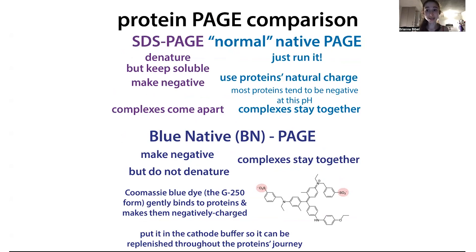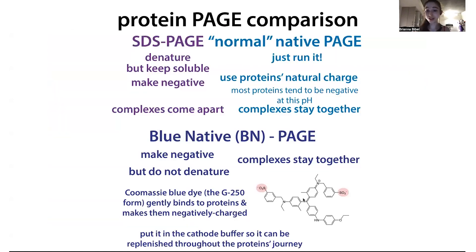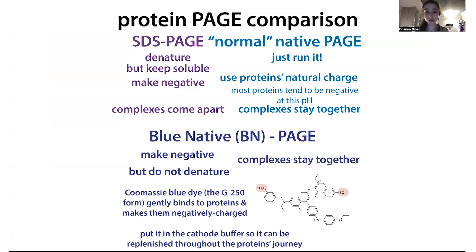It turns out that Coomassie Brilliant Blue — the same stain we use to stain protein gels — you can actually add it into the gel, into the running buffer. This technique is called Blue Native PAGE. The same reason it binds to proteins in your stained gel makes it bind to proteins in this gel as well. Thankfully, it'll make the protein negative but not denature it — it binds more gently. You wouldn't always want to use Blue Native PAGE, because it's messy and because the Coomassie can actually interfere with some complexes. But hopefully with your complex it won't be an issue, and your complexes will stay together.